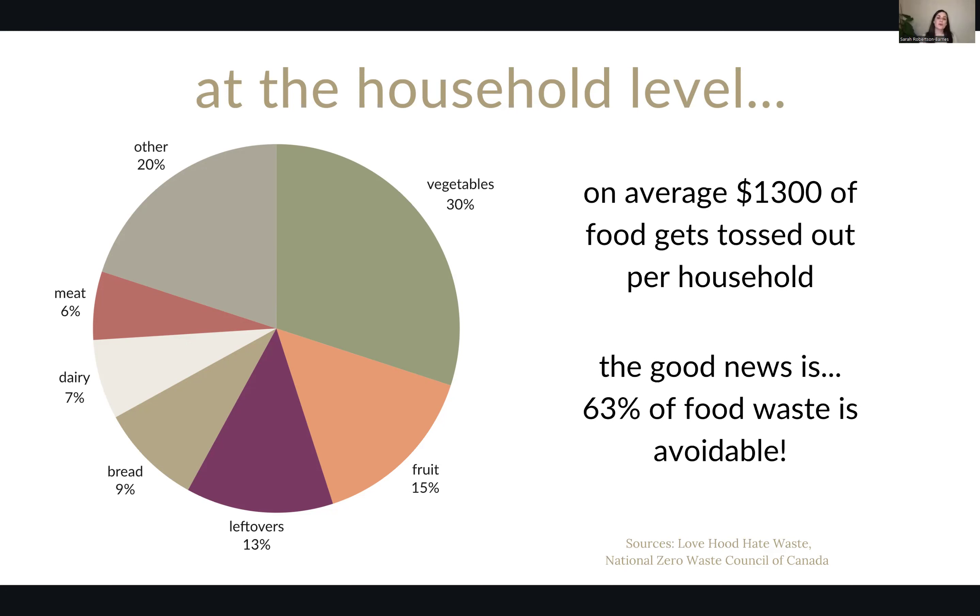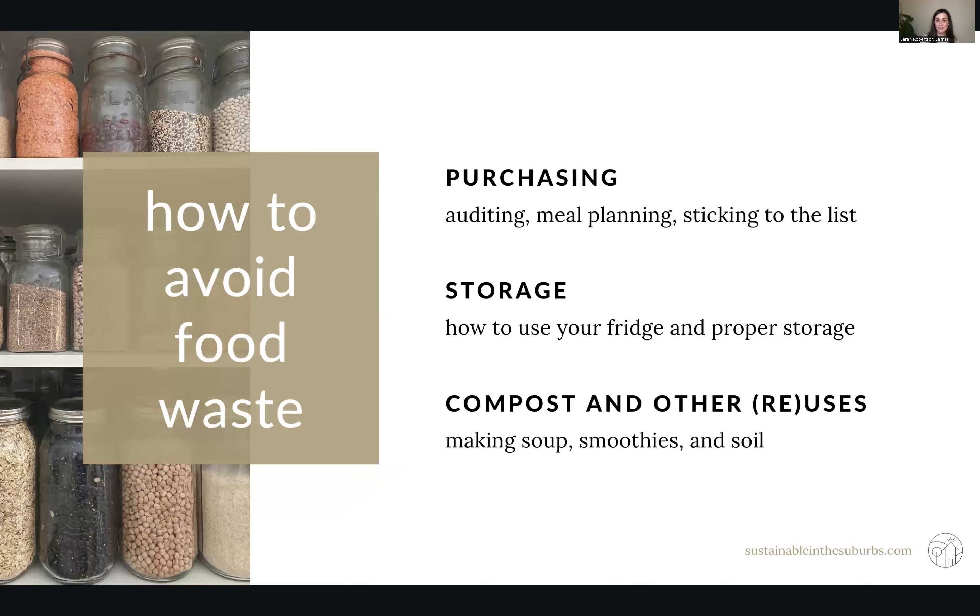We're going to take a three-prong approach to avoiding food waste. We're going to start at the store, then how you store it, and then what to do with food that simply cannot be eaten. So we're going to talk about purchasing, storage, composting, and other ways you can reuse food.